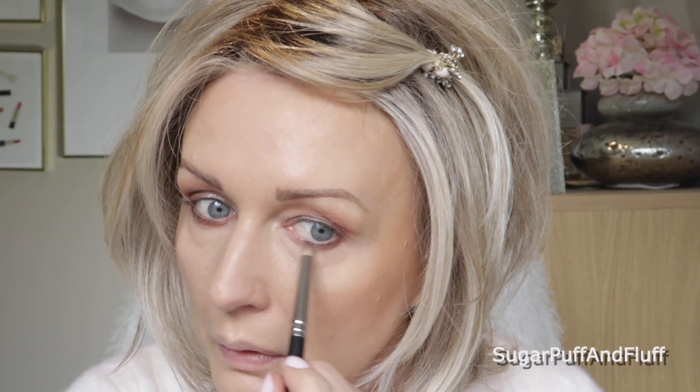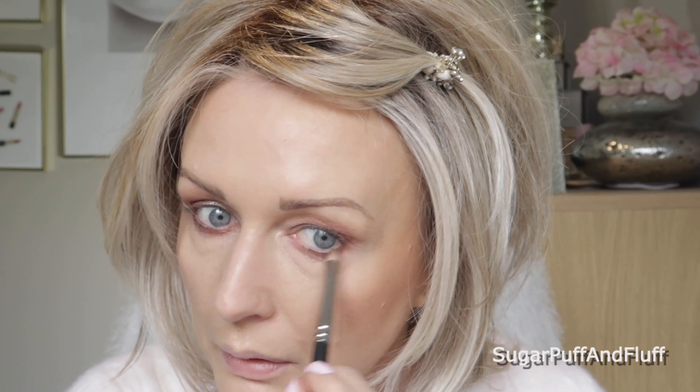I wish I had put that color all over my lid. I'll take the 217 and blend it all out. Now I'm going to take the MAC 219 and go into Morocco and just apply it on my lower lash line. I've got a bit of fallout.